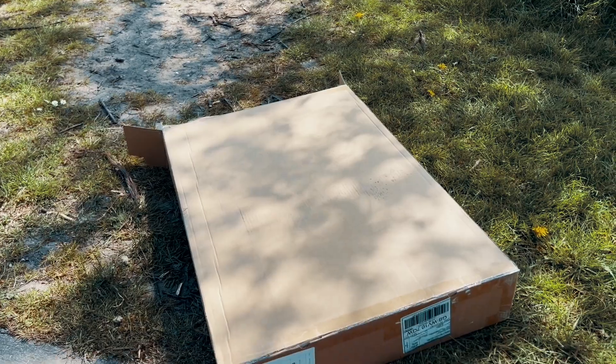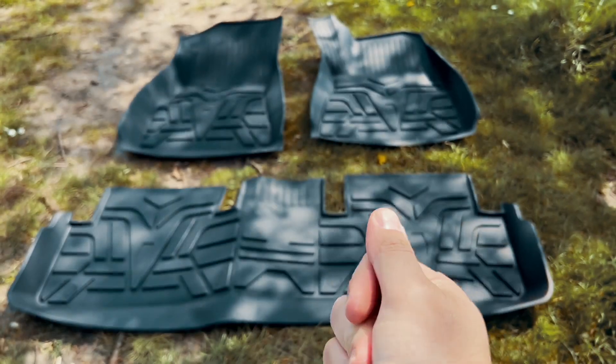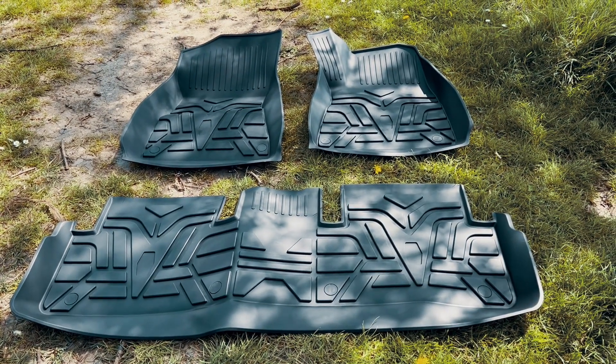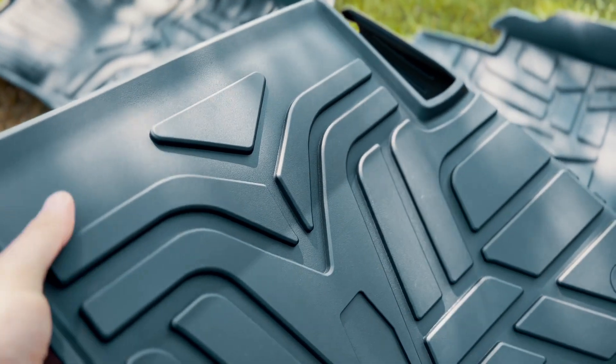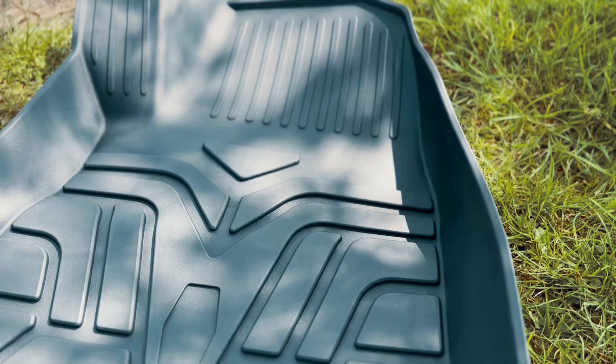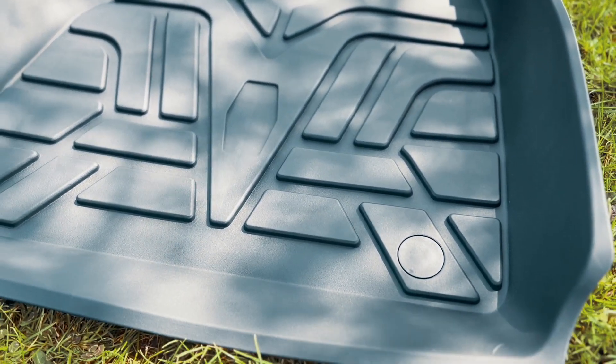Let's get my current carpet mats out and get these new ones unboxed to see what they're like. Straight away we can see that these are super heavy-duty — just look how thick they are. I think these are going to work really well in the winter keeping all the snow and rain off the main car surfaces when you've been out in the elements and come back to your car.